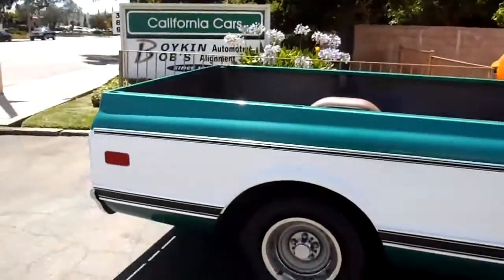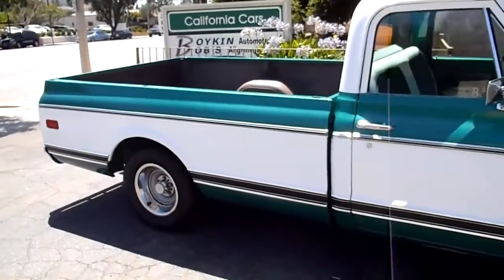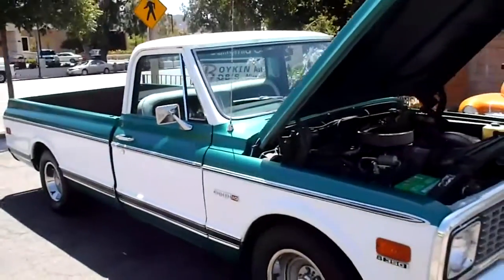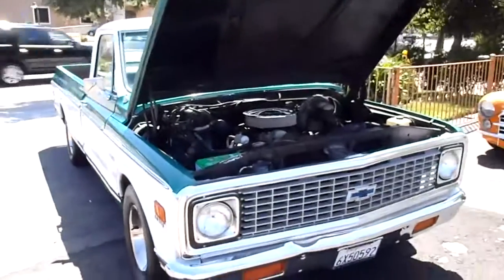If you want to see this one in person, come on out to California Cars. We're at 389 East Thousand Oaks Boulevard in the city of Thousand Oaks. Phone number here is 818-591-1313. My name is Rich, or you can speak to Gary also. Stop by any time — we'll give you a tour. Thanks for watching.